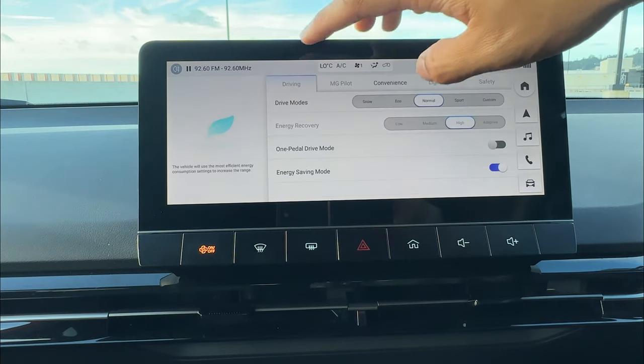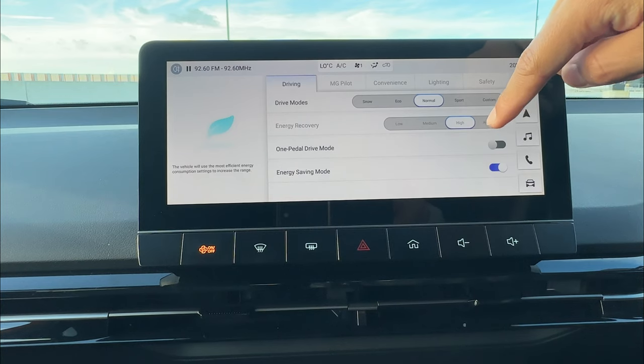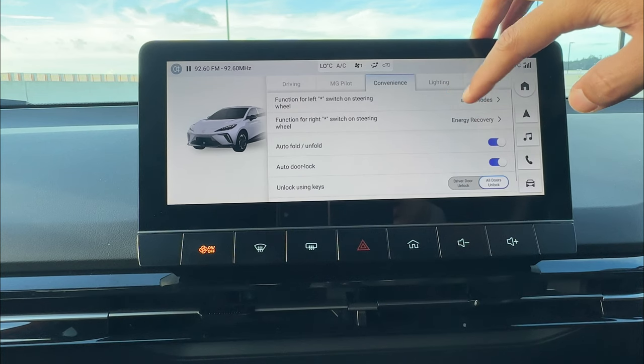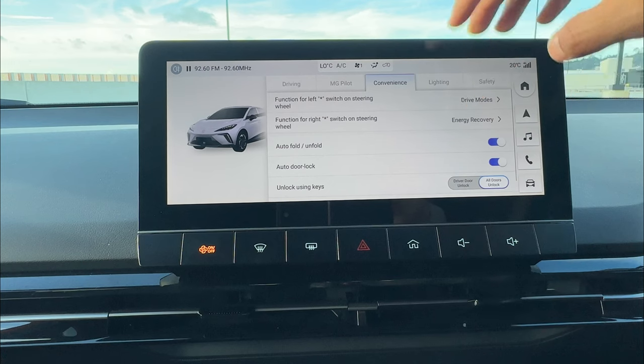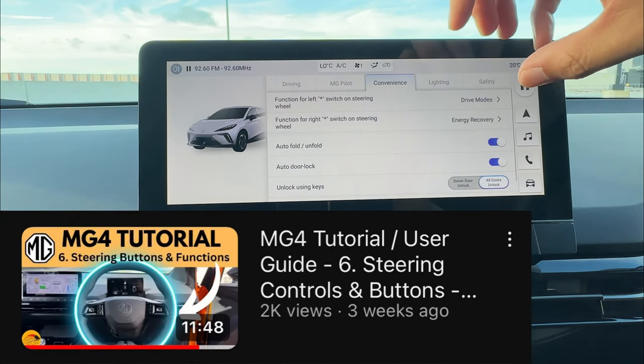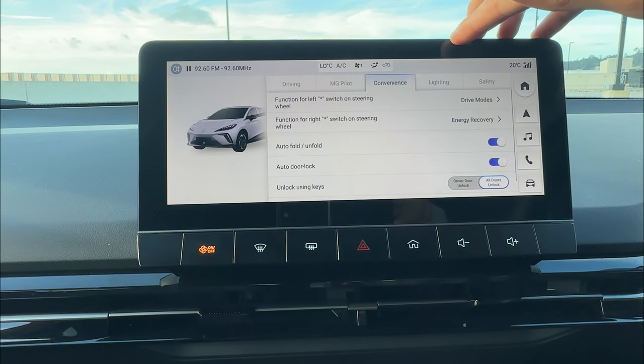Along with that, you can get one or two more features depending on your spec level. To change drive mode, just press the button on your steering and it will shuffle between drive modes or energy recovery. Note: it does not shuffle through one pedal driving — to engage that, you have to go to the screen. I've explained all this in the steering function video, so check that for future reference.